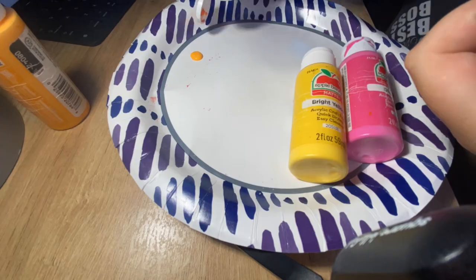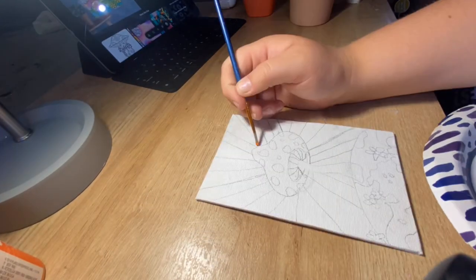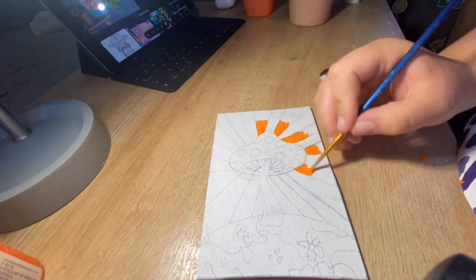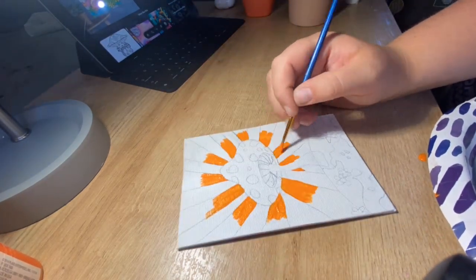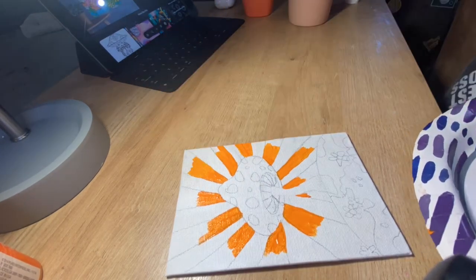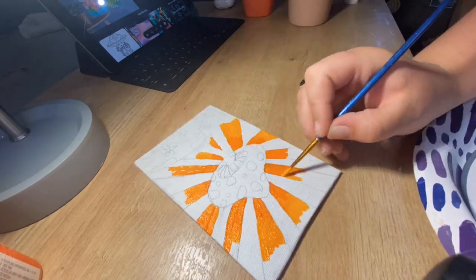Now we're going to take the colors apricot, outrageous orange, bright yellow, and diva pink, and I'm going to be working on the background of this mushroom painting. I had a very difficult time with the background and getting the lines right. It ended up being a situation where I knew I wasn't ever going to get it perfect, so I just had to accept my little imperfections, which is okay.